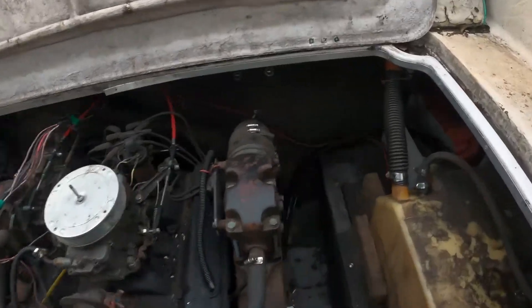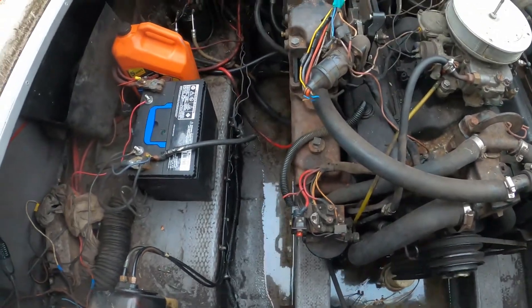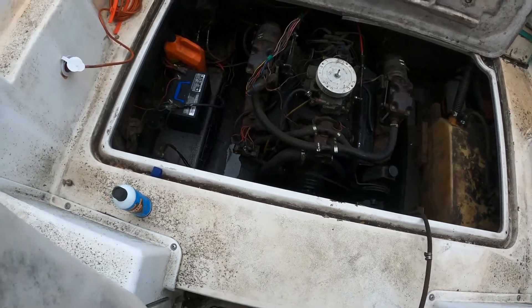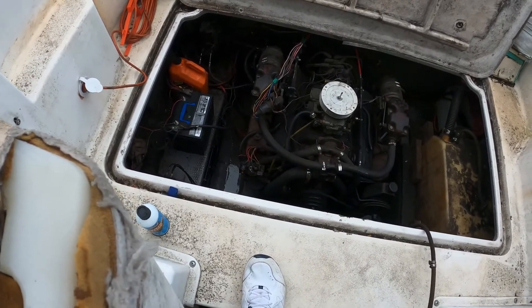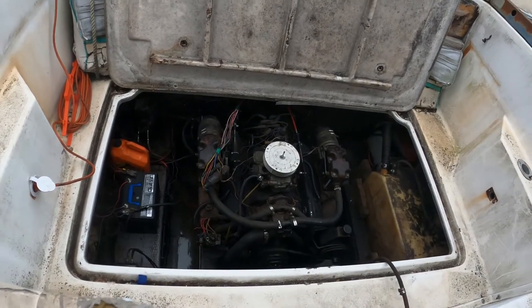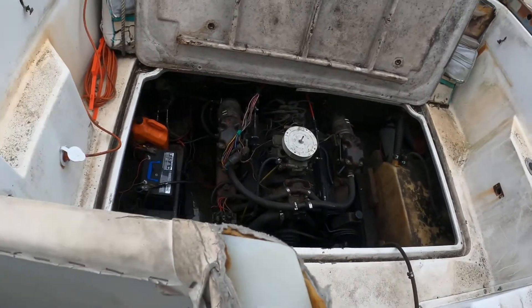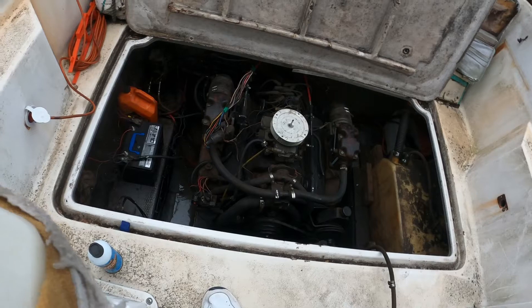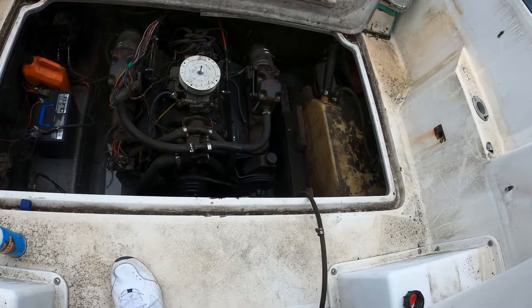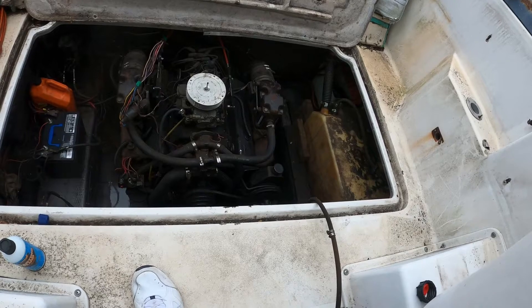How have you not exploded yet? Not bad for sitting for seven years on a driveway and seizing up. Let's see if she's got forward reverse.